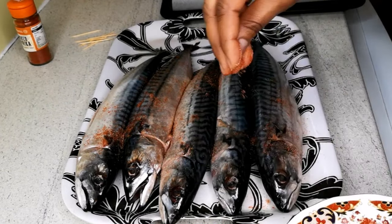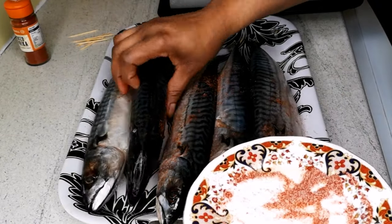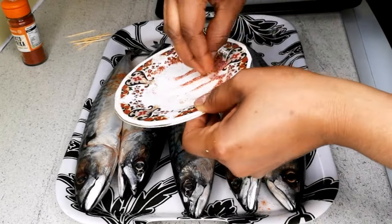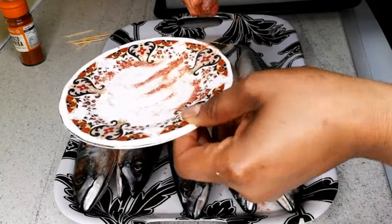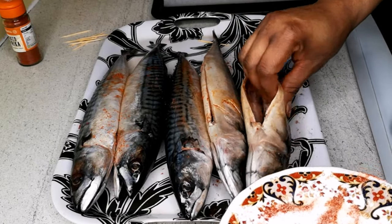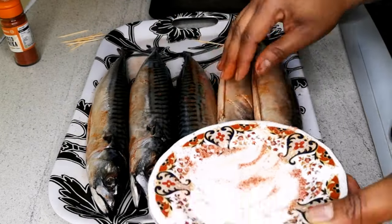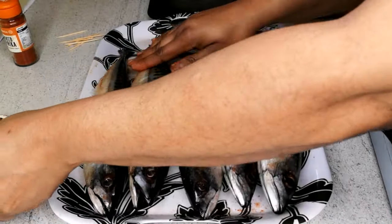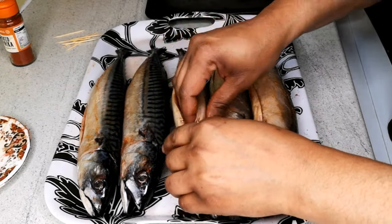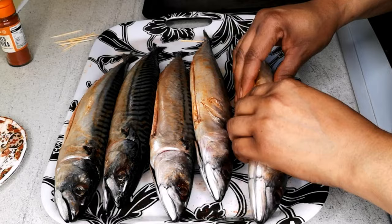Sprinkle the seasoning on top, then turn the fish over and do the same thing on the other side. Rub the spices inside as well. That's it — as simple as that. If you don't have paprika you can leave it out; it's optional. You can just use salt and it's still going to come out nice.